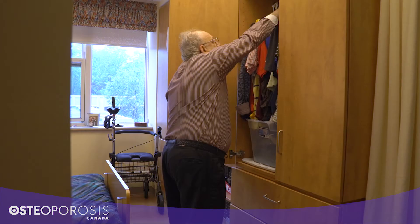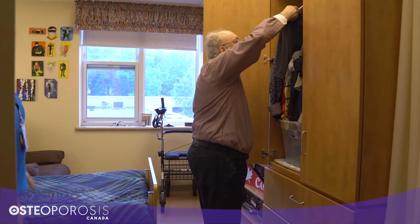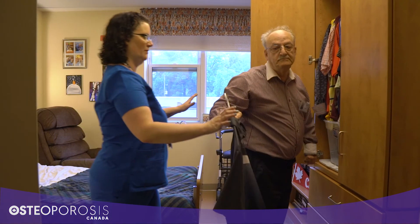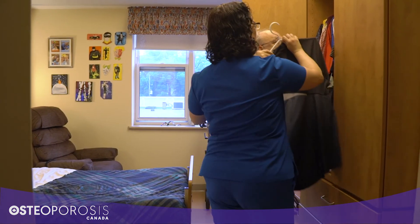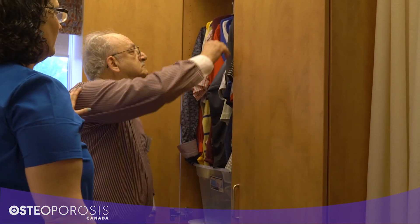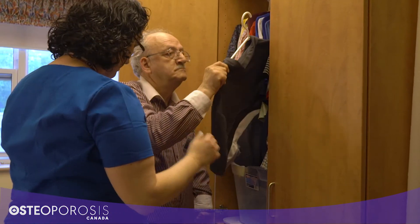Another spine sparing strategy is a step to turn. You can work on a step to turn with residents anytime they need to move something from one place to another. Rotating your spine with your feet planted puts a lot of compression through the spine. Having the resident step their feet to turn and keep the spine from rotating is better for their spine.